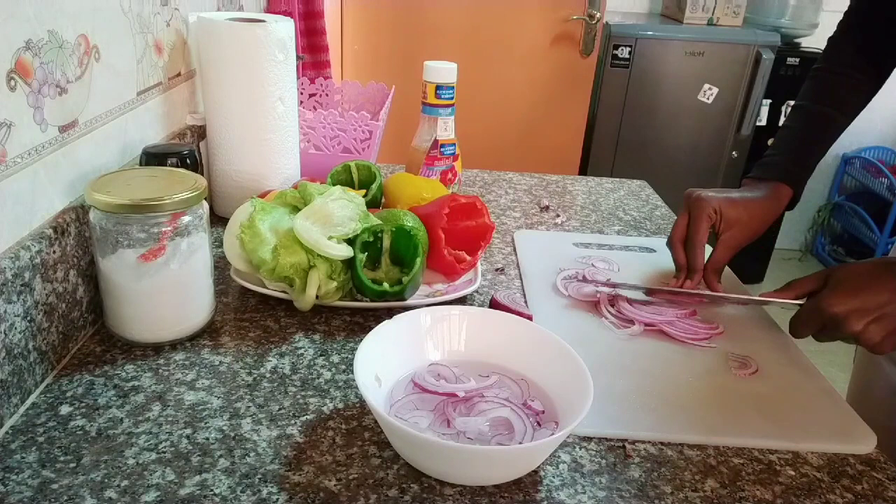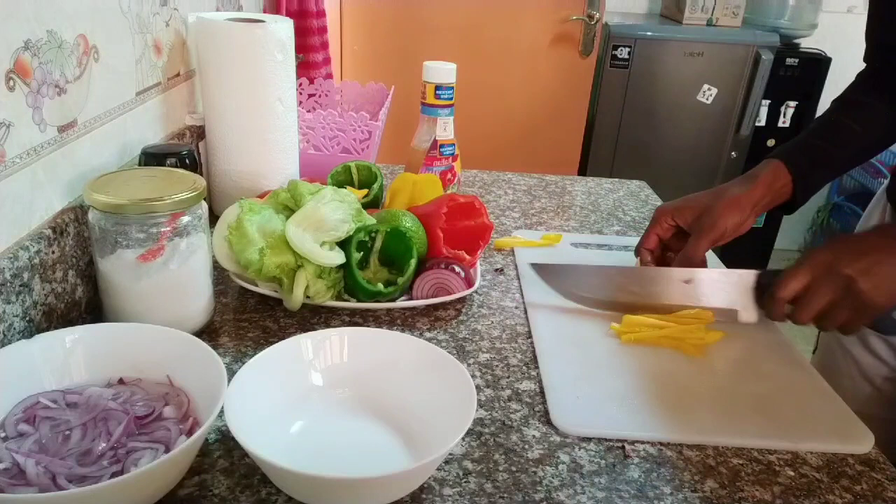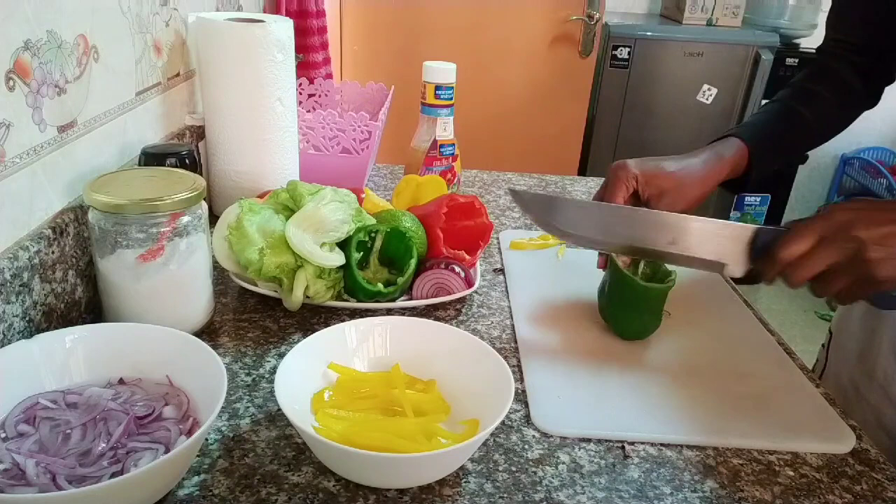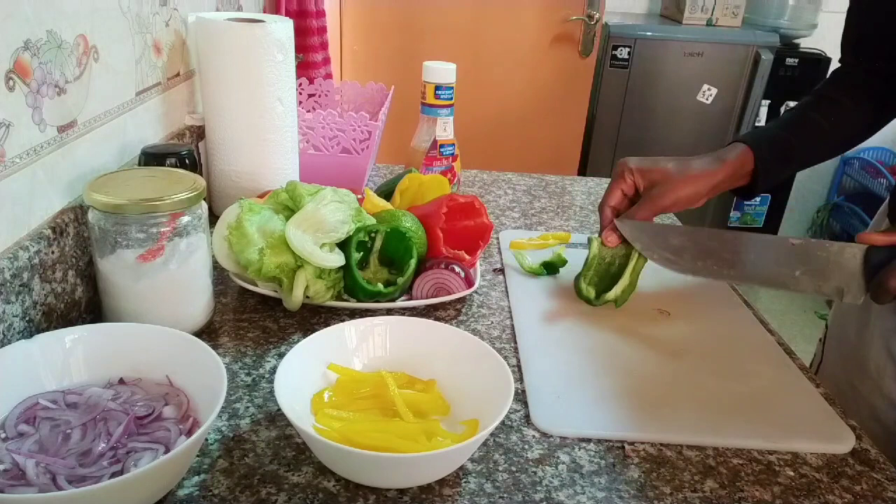Now go ahead and cut your bell pepper — or rather hoho — into long thin strands. I'm going to do this with the green one and the red one. The only color I'm missing today is the orange, but you can also find these hohos in any supermarket, local kibanda, or market.